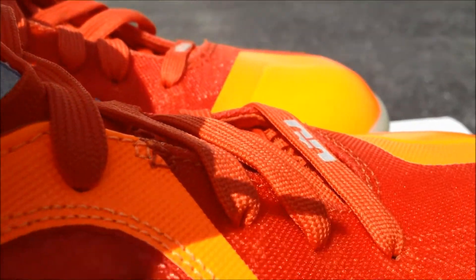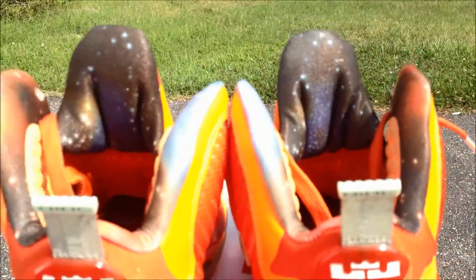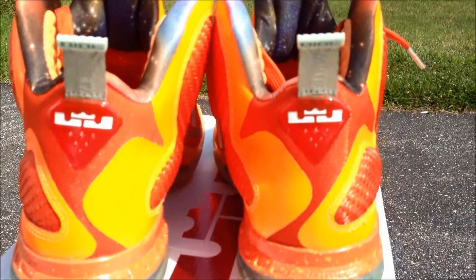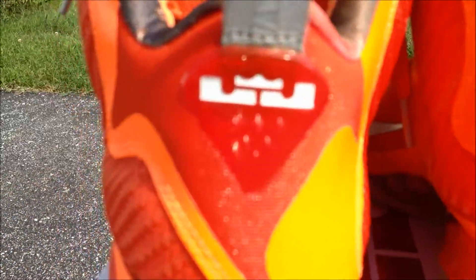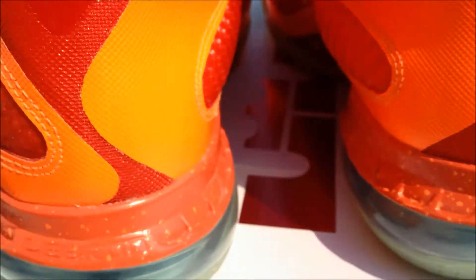On the laces you got LeBron's signature right there. You got two pull tabs and the LeBron James logo — the LJ crown. And you got the number nine on there, and I believe this part right here is also 3M.